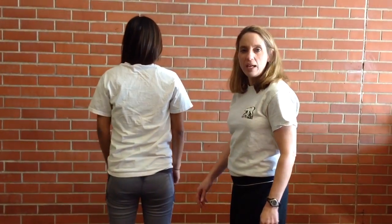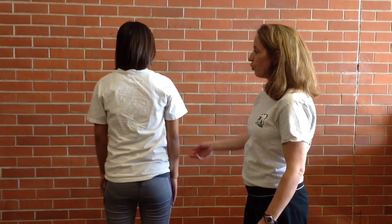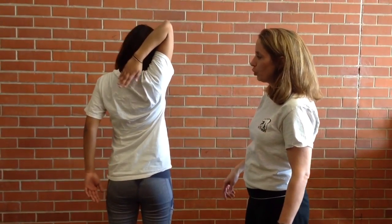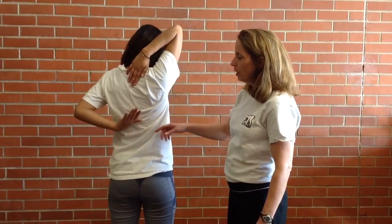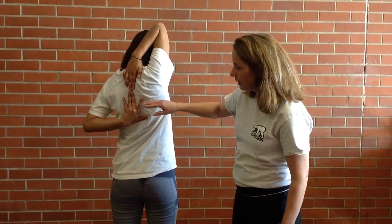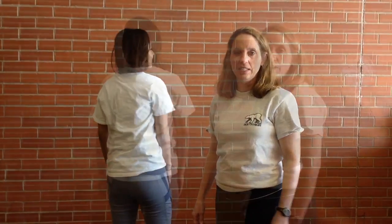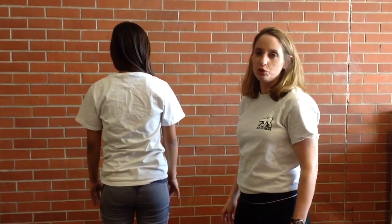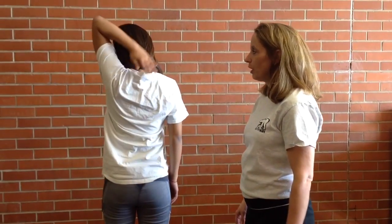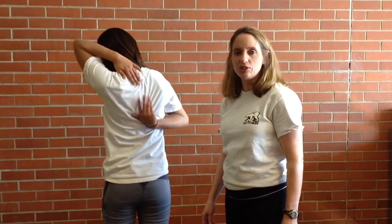Emily is going to demonstrate the shoulder flexibility test for the Fitness Gram. She's going to reach her right arm up over her shoulder and bend her left elbow, and if her fingers touch, she gives a yes. That is a yes for the right shoulder flexibility test. Emily is going to demonstrate the left shoulder stretch. She's going to reach her left arm up and then bend her right arm up to meet it. And so that is a yes also.